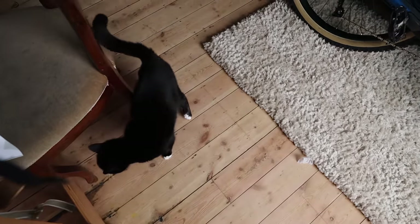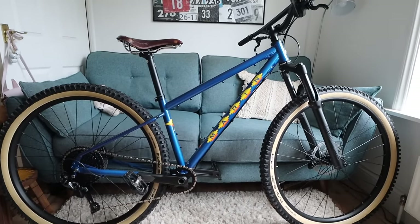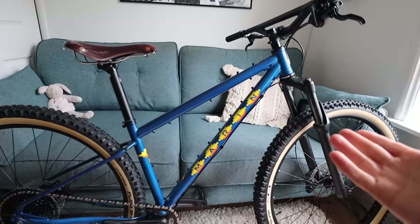Somebody wants feeding, I suspect. Here it is — the Pine Mountain. This bike, I think, in its first iteration came out in the 90s, but they've updated it and re-released it, so this is the result.